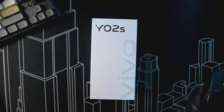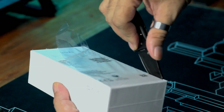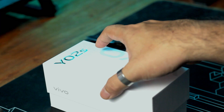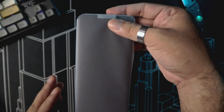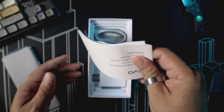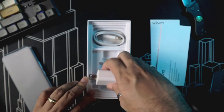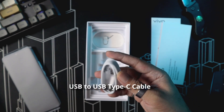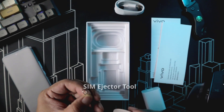We start off to see what accessories it comes with out of the box. Inside is the device itself, but let's set that aside for now. Next we have the quick start guide and warranty information. We also have a power brick or charger, a USB Type-C cable — which is nice to see on an entry-level phone — and lastly a SIM ejector tool.